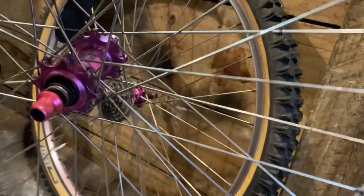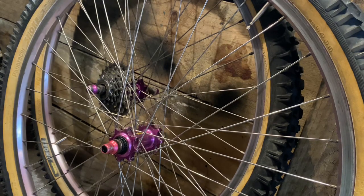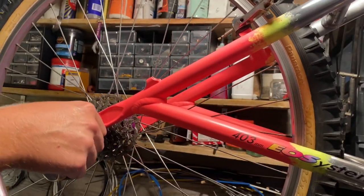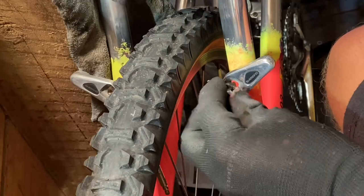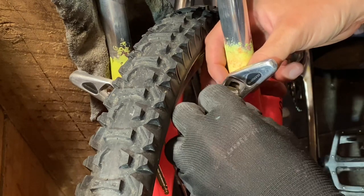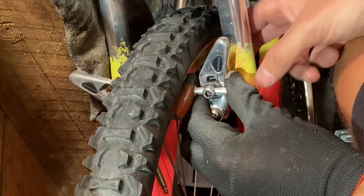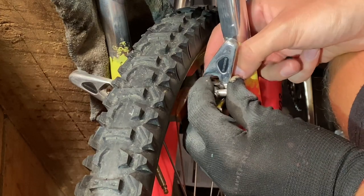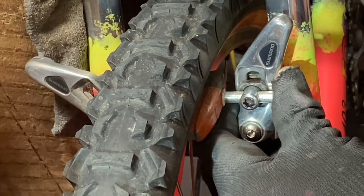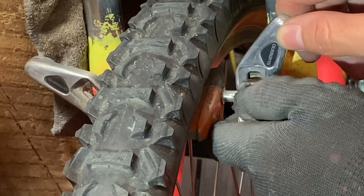Putting on the tyres now. I'm using a Panaracer Dart on the front and a Panaracer Smoke on the rear - a pretty classic combination. I didn't buy these tyres specifically, I picked them up off a bike I bought. I'll be using these for the classic or stock build, and then later in the video we'll be swapping to Schwalbe Billy Bonkers - my first time trying these tyres but I've heard really good things. The Panaracers suit the era and look I'm going for, I guess you'd call it version 2.0.